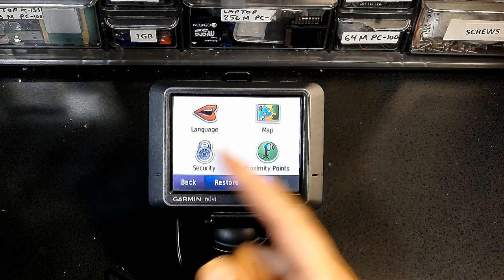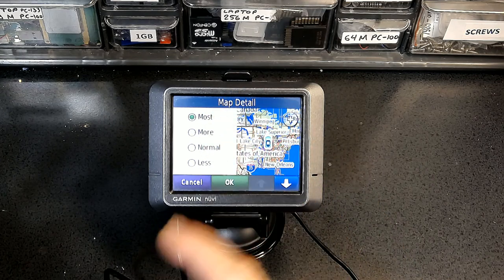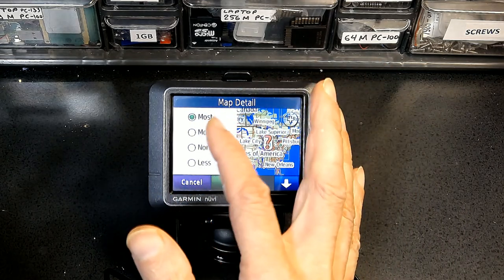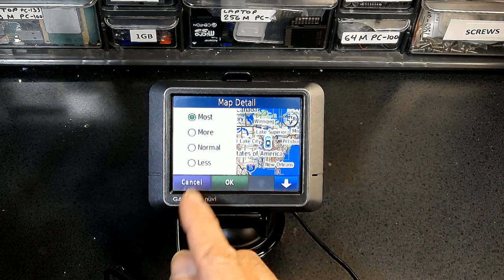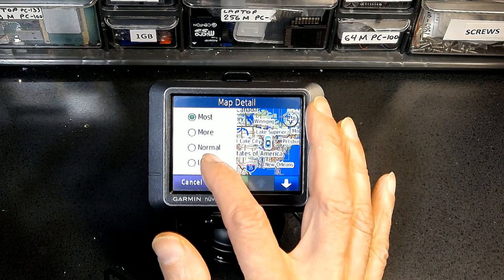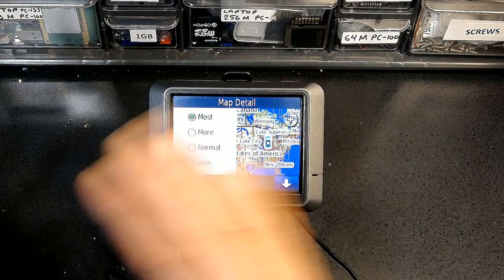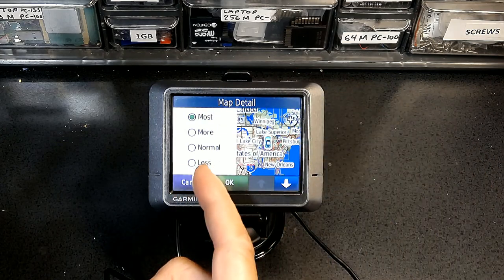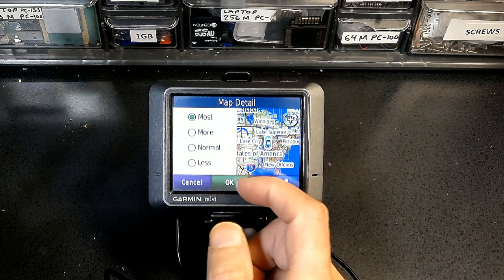For Map detail, I like to choose Most, but you can choose More, Normal, or Less. If you choose Most it shows everything — little alleys and streets. If you choose More, major streets show but alleys won't appear unless you're driving on them. With Normal, even fewer streets show. With Less, it completely ignores all streets and only shows major roads. I prefer Most because I want to see everything.